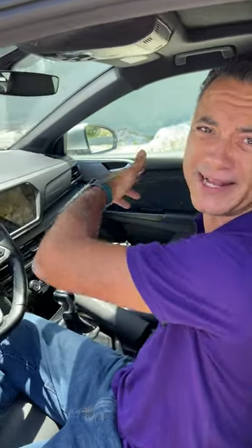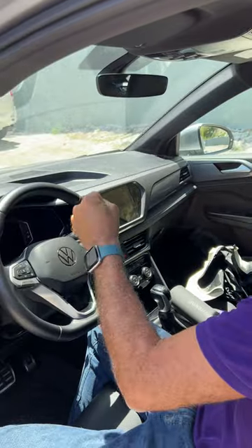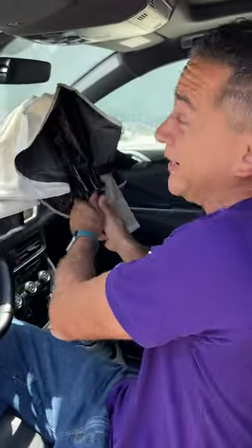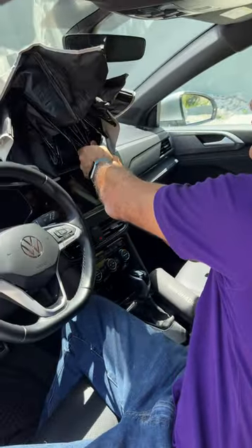If you've ever struggled with sunshades for your car, you know how it is. We put them in the back seat, they're all over the place, they never get back to the size they're supposed to. Check this really cool umbrella-looking thing, but it's a sunshade for your car.